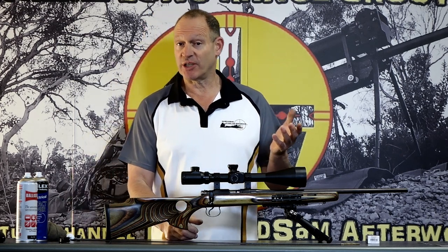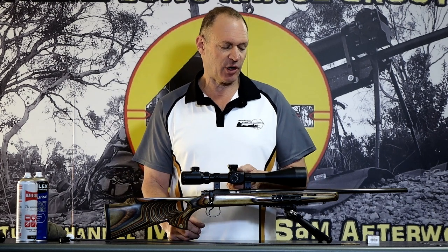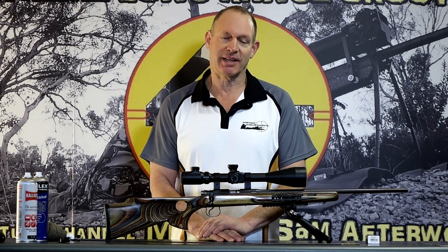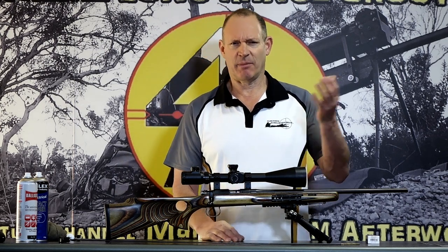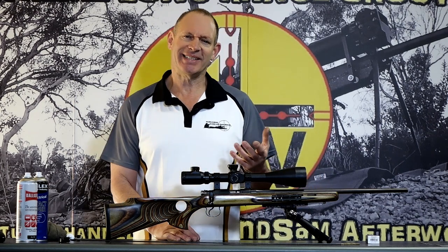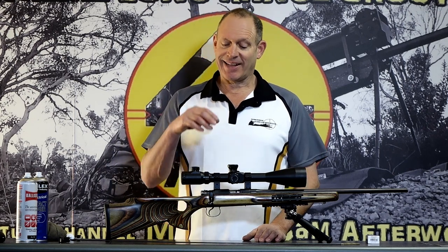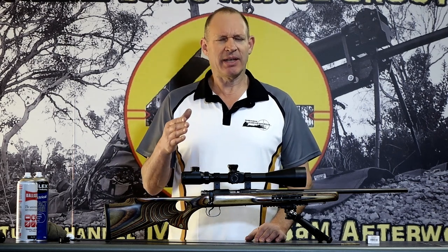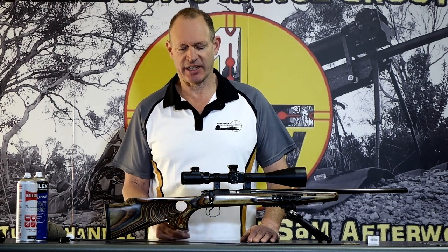Those groups I just showed you — that's what it actually looks like on the grouping side of things. It's not world class by any means, but it works really nicely for us. Both those rifles would be coming up to around 20,000 to 25,000 rounds easily. I'll go into the cleaning regime I do — it would be no more often than once every six months that I actually clean the barrel.